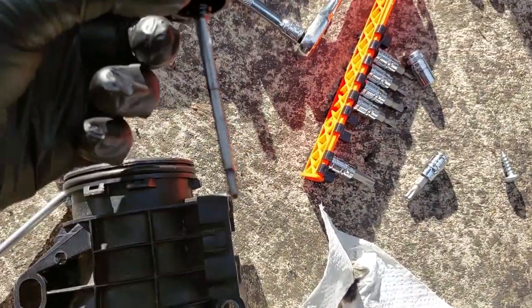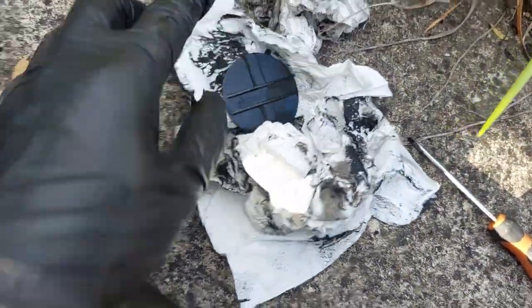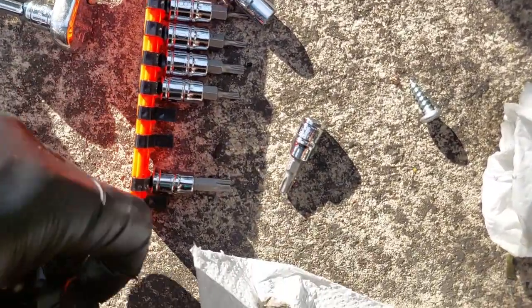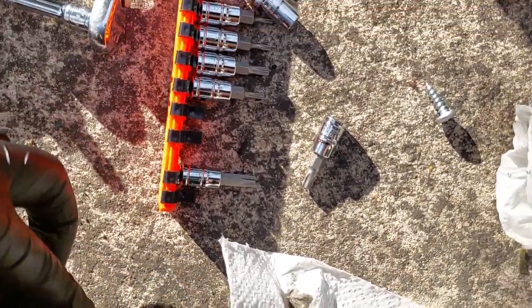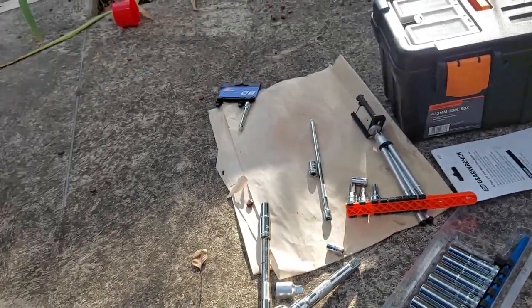When you pull this pin out, the valve obviously gets separately stuck inside. I pull it out and tuck it to the side. Now I'll just push the lid back on and put it all back together and install it all back in.